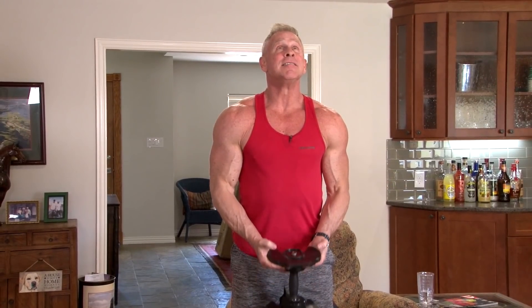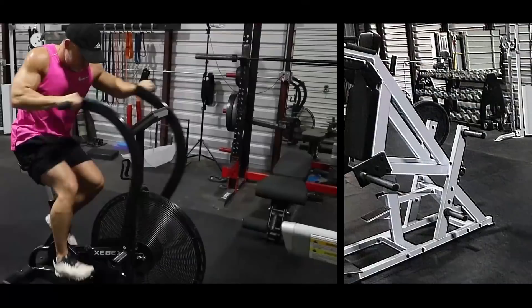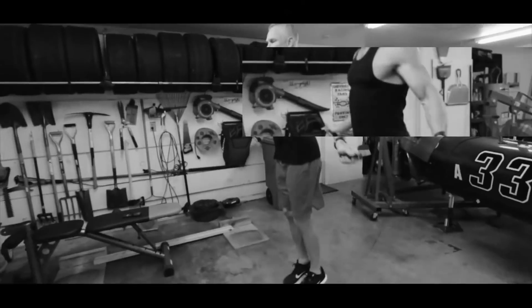Hi guys, Mark McKillier with Live Anabolic. I put together a really killer workout for big arms.